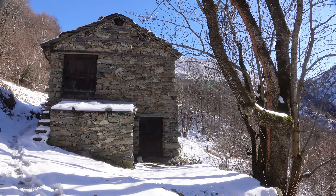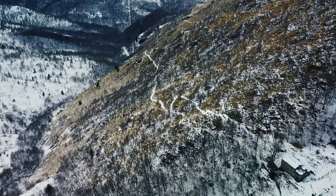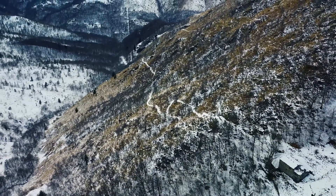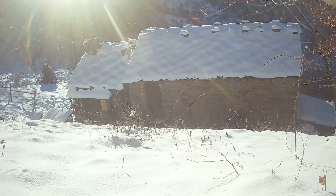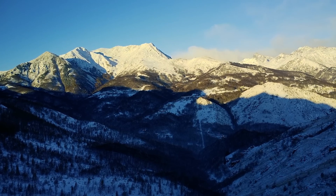Here, where I live, there is no electricity. My cabin sits at an altitude of 1,300 meters in the Italian Alps, in a lucky south-facing position. However, the surrounding mountains reduce the hours of direct sunlight during the winter.